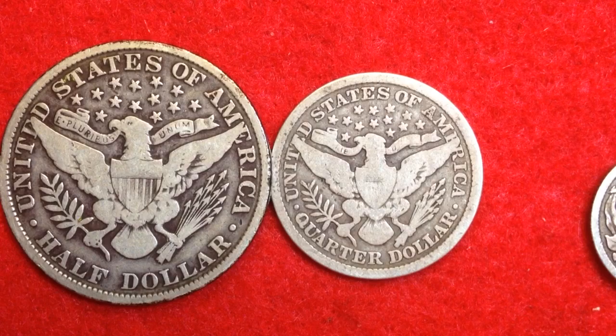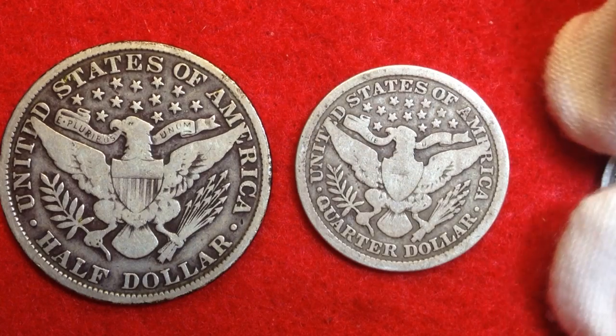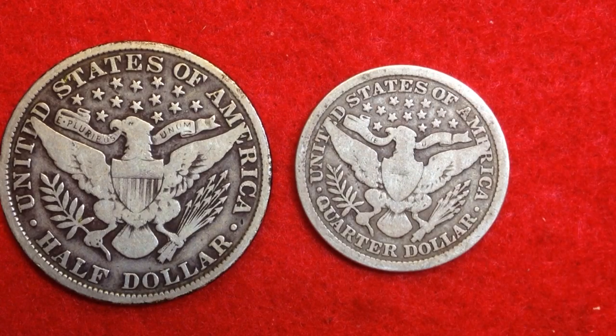You might not have seen these before because they are quite old coins — they were made from 1892 to 1916. If you're a coin roll hunter, you probably won't be able to pull these out of circulation; you're going to have to pay a premium for them.